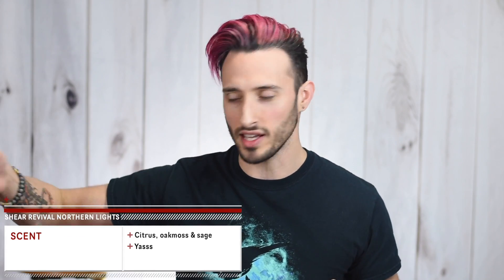So first we've got to do my favorite category. This is advertised as a citrus, oak moss, and sage scent, which those three things tick all the boxes for me. It smells so good — you get the citrus first and it's just really light and really clean smelling, and then you get a little bit of that earthiness from the sage and the oak moss. Bomb scent, dude. It's not super strong, so every once in a while throughout the day if I'm restyling I might catch a little whiff of it, but it's not anything that will clash with a cologne.